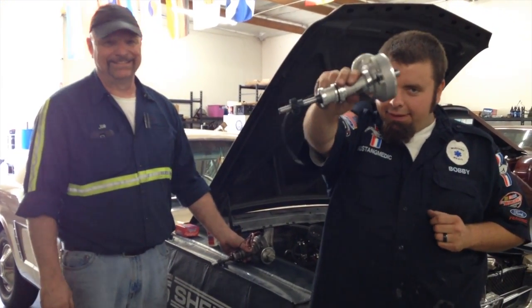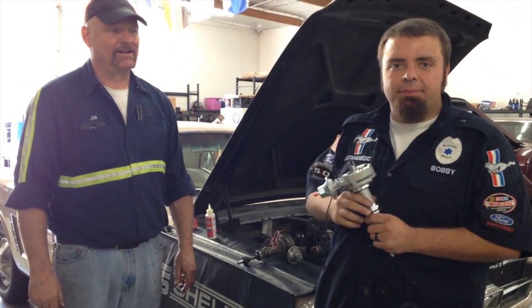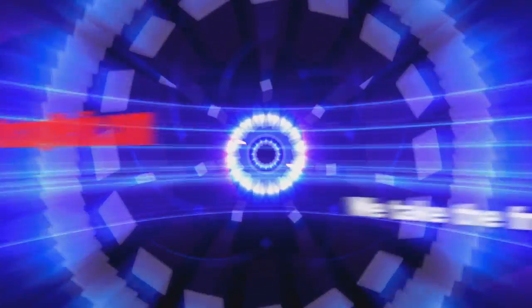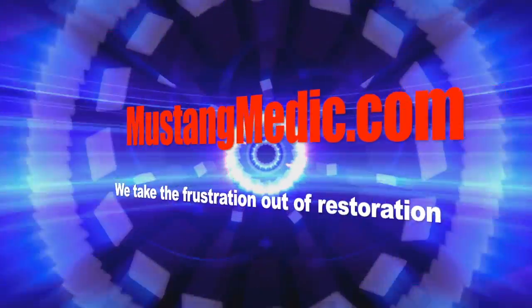There it is. Tony, your distributor has arrived for your 65 coupe. Check it out. Mustangmedic.com — we take the frustration out of restoration.